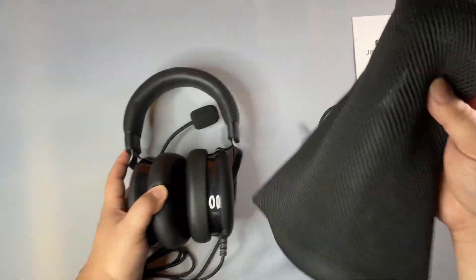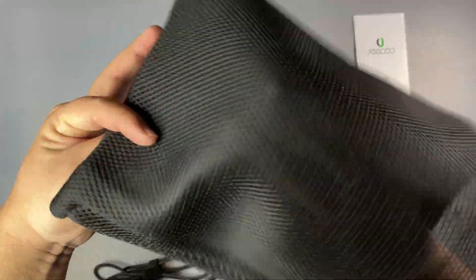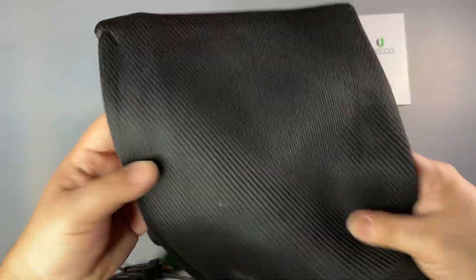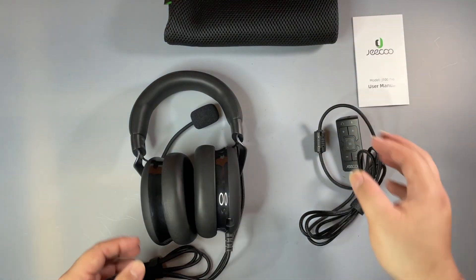The carrying case is mesh — it is see-through, so you will get wet if you decide to carry this on the outside. The mesh itself is actually padded, so you do have some padding. It's best to just put this in a backpack somewhere when you're carrying your headset.